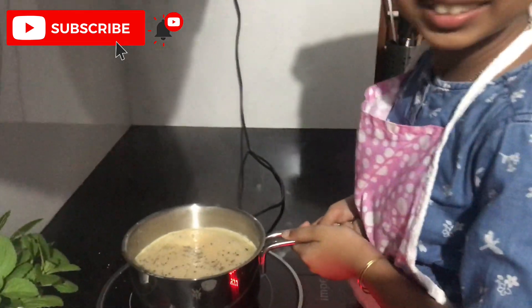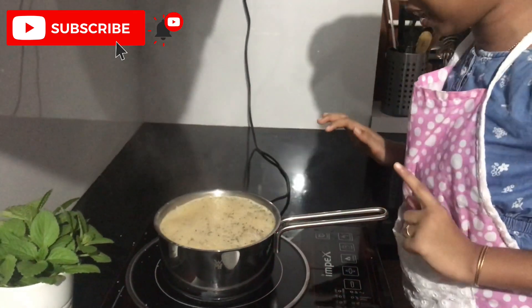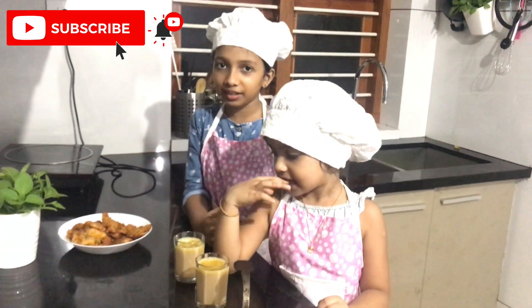It is really boiling! Now we have to turn off the flame and pour this into a glass. Our ginger tea is ready.